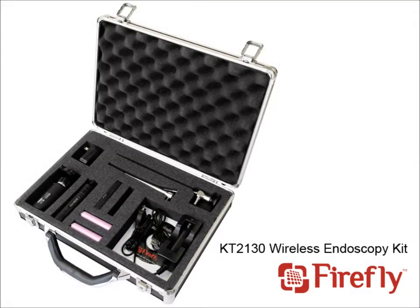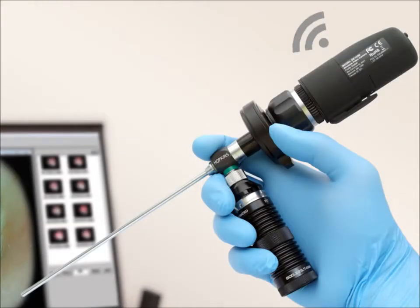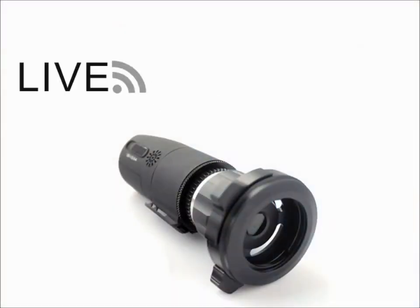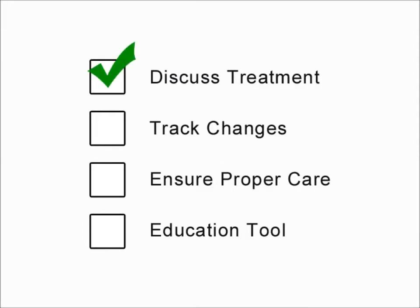The Firefly Wireless Endoscope Camera is a revolutionary device that helps medical professionals improve patient education and communication. With the ability to wirelessly transmit a live feed, send pictures, and record video to a computer, a medical professional has the means to discuss treatment with a patient, track changes over time, ensure treatment is working as prescribed, and it could even be used as an education tool in a lecture hall or classroom setting.